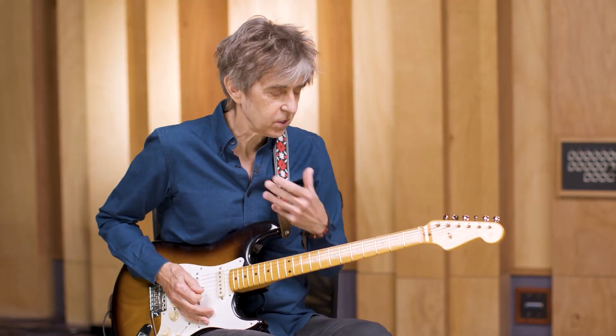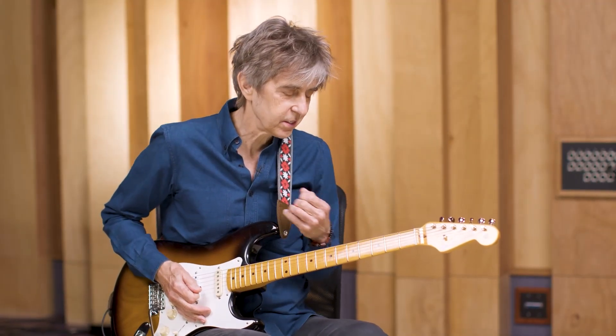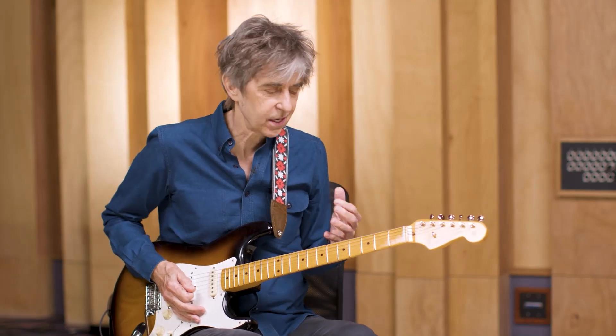This next selection is kind of a jam, kind of a song that I've been working on for a while, influenced by the Venus L type vibe.